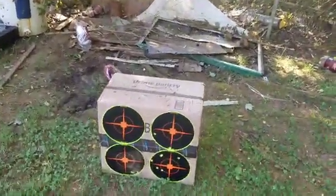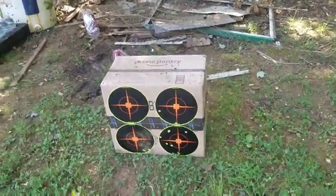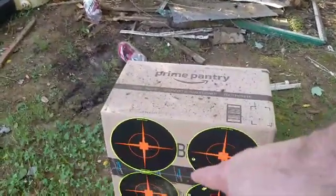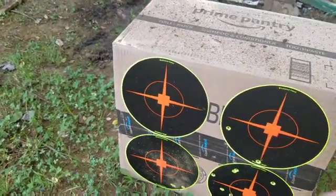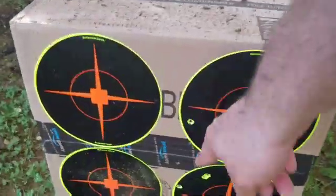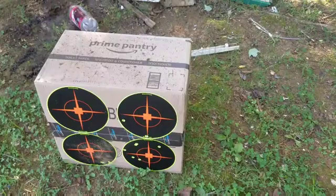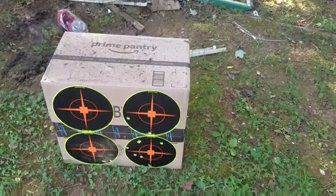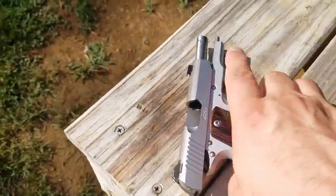I shot one mag through it — seven plus the plus-one, so eight rounds — with both hands in a tactical stance and my pattern was a little bit off. Some of them hit there, some here, but the next time I was able to get the rest of them in that bottom target just standing in the Weaver stance shooting it right-handed. So we're going to shoot it a little bit more. I'm going to run some hollow points through it next, and we're going to shoot these bottles. Close-up of our gun in the sun — the Kimber Micro Nine, ain't she a beaut! I am shooting the MiTec 115-grain full metal jackets.